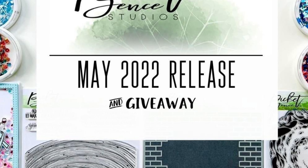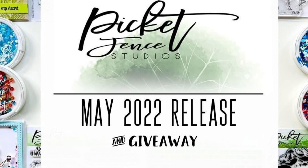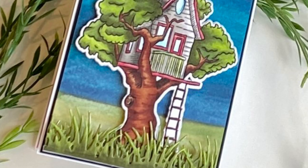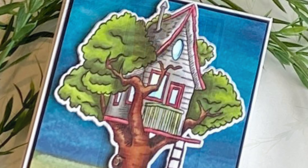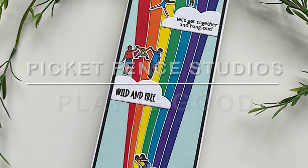Hi everyone, thank you for joining me for Picket Fence Studios May release. As usual, there are many fabulous products. I'm going to be focusing on one of my favorites, Play is Good.